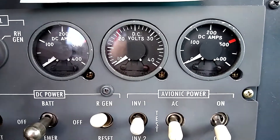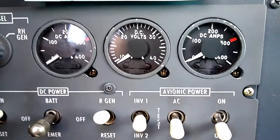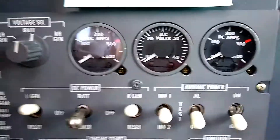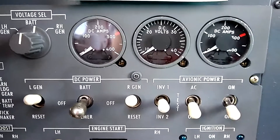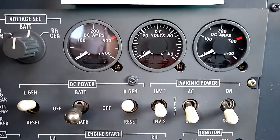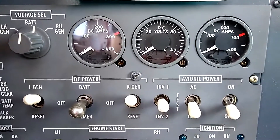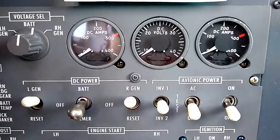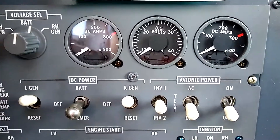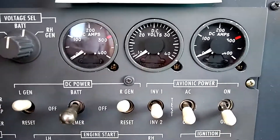The way that we check the generators individually is to shut down one generator. When I say shut it down, what we're really doing is we're opening the power relay. This explanation might make more sense if you open up the electrical diagram for Citation 5. This is essentially the same electrical system or layout as a Citation 2, 5, Ultra, or Encore — they're all pretty much the same, just the gauges are in slightly different spots. When we turn the generator switch to off, we're opening the power relay on that side. The generator is still producing electricity, but we're just disconnecting it from the rest of the electrical system.